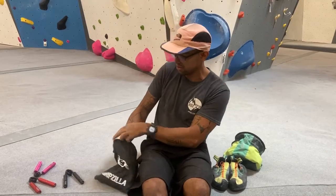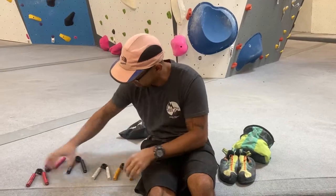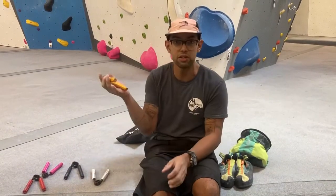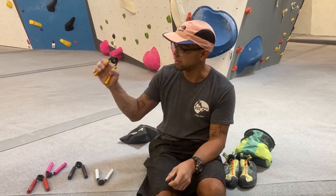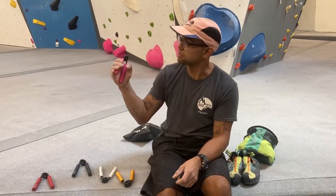There are six different weights, with gold being the hardest at 300 pounds — it's super hard, I can barely get it halfway — while the pink one is the lightest at 50 pounds and it's pretty chill.